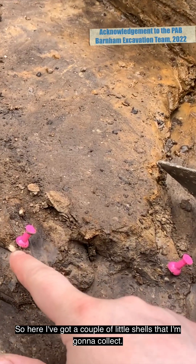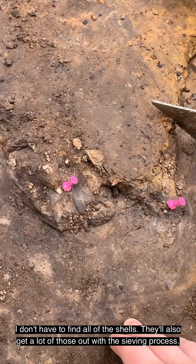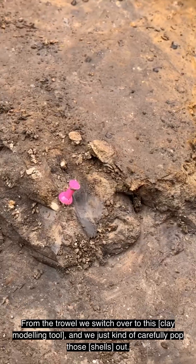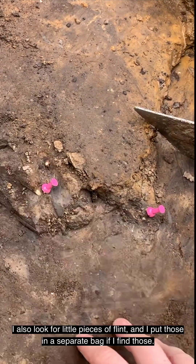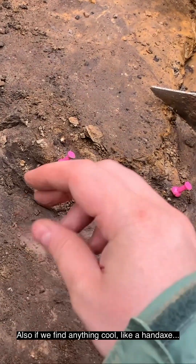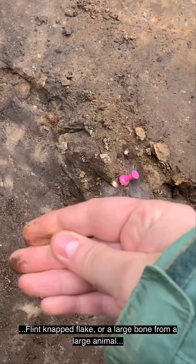Here I've got a couple of little shells that I'm going to collect. I don't have to find all of the shells — I'll also get a lot of those out with the sieving process. This is my little collection bag for this spit. When we find things as we go down, we carefully use the trowel, then switch over to this and carefully pop those out. I also look for little pieces of flint and put those in a separate bag, just in case we find anything cool like a hand axe. Here's the gorgeous hand axe that Luke and Dylan found. Flintnapped flake.